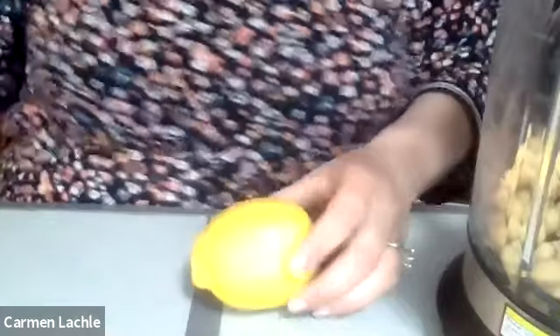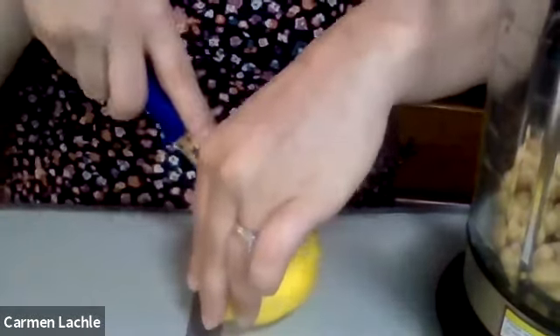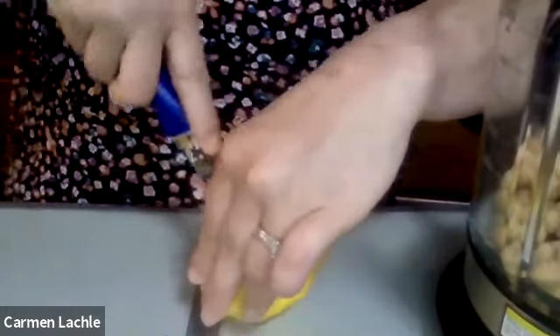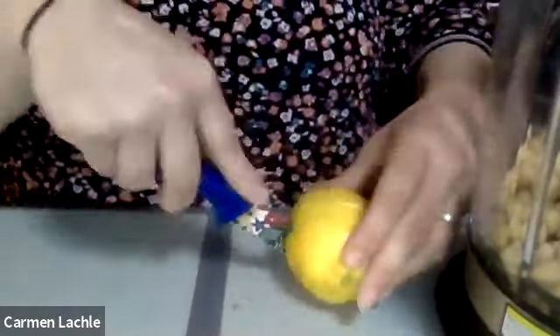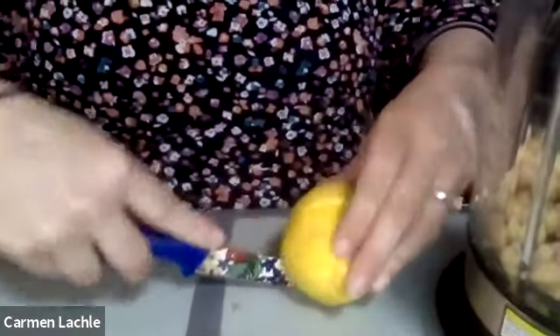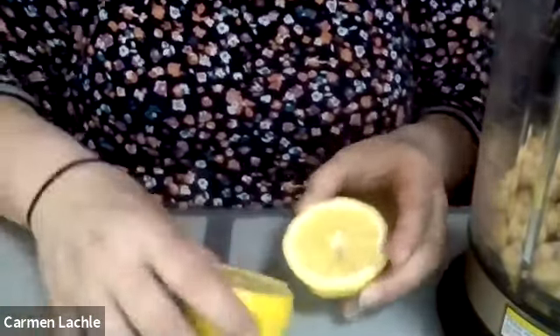Now we're going to take our lemon. I'm going to put my camera down and cut my lemon in half - be very careful. We're just going to cut right in half.